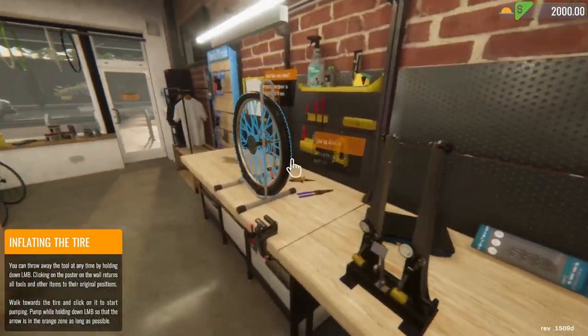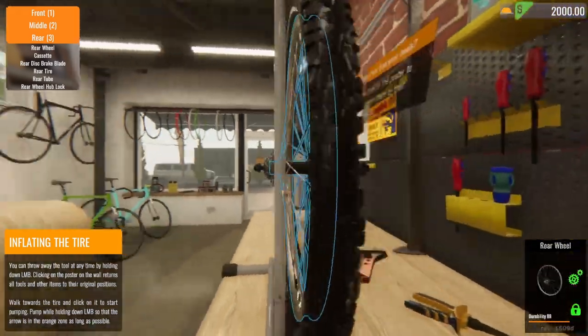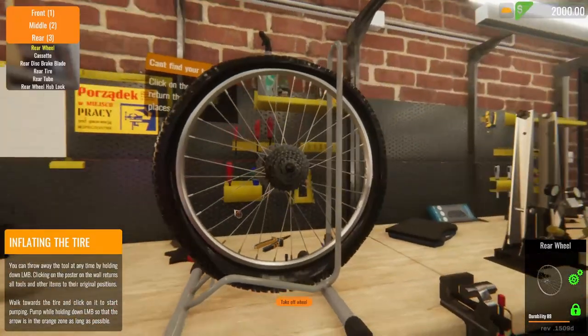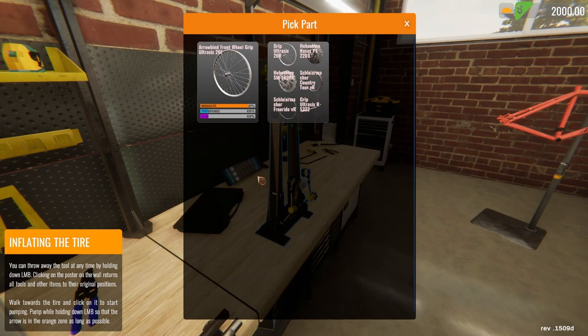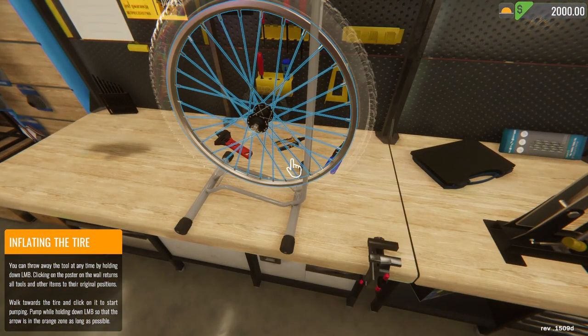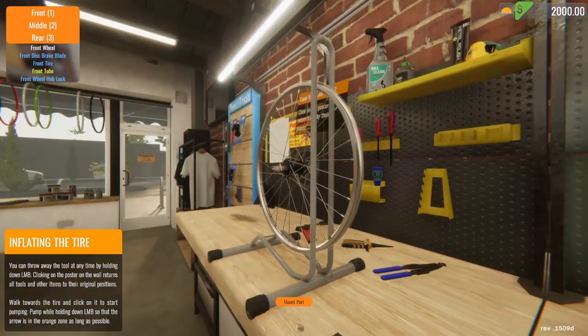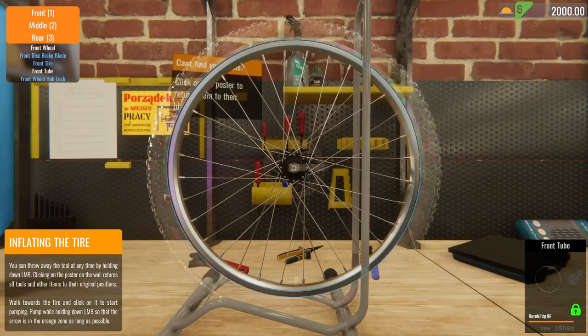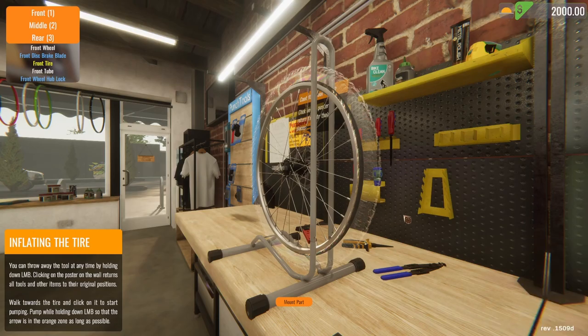That's all mostly together now. I need to take this wheel — I'm sure this is the wheel we've already done. It actually is the wheel we've already done. So I'm going to take this wheel off. I need to disassemble parts first — I already did this one. I want to put the tire on. There we go.